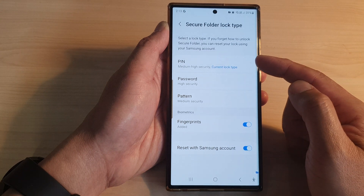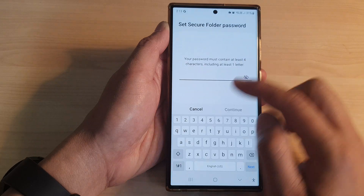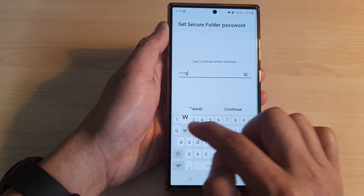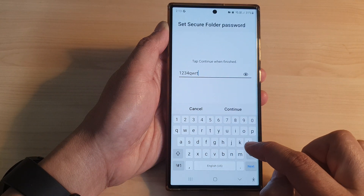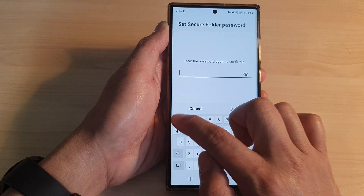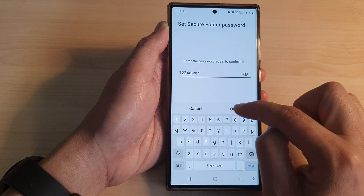Once I'm in, I can choose to use password instead of PIN. For password, I can put in something like '1234qwer', double-check it, then tap Continue. We need to put in the same password once more to confirm, then tap OK.